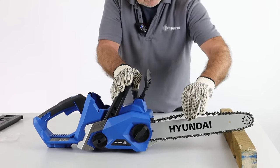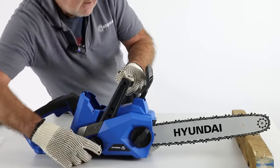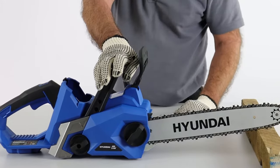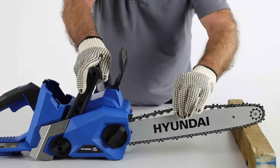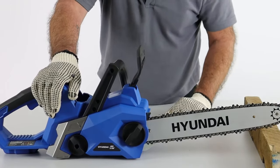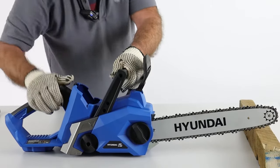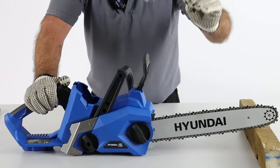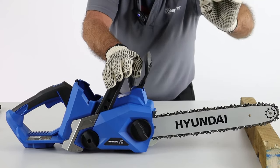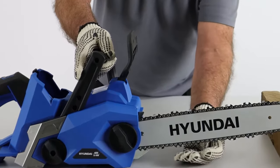Now we need to adjust the chain tension. I can pull the chain right out of the groove — it doesn't snap back. Turning the adjuster clockwise half a turn, it now snaps nicely back into the groove. Maybe a little tighter — quarter turn more. That's about the perfect tension. Still resting on the wood, I'm going to tighten up the cover nice and tight to lock the bar, chain and adjuster all in position. To reiterate: you should be able to pull the chain out of the groove just enough to see the underside of the teeth, and it should snap back. You shouldn't see it sagging on the underside out of the groove when at idle.